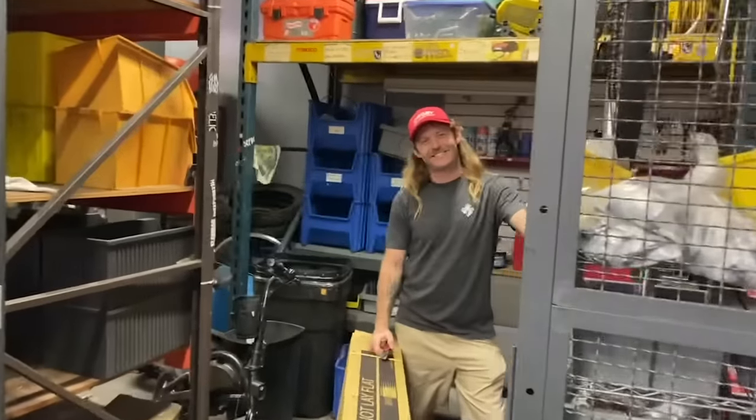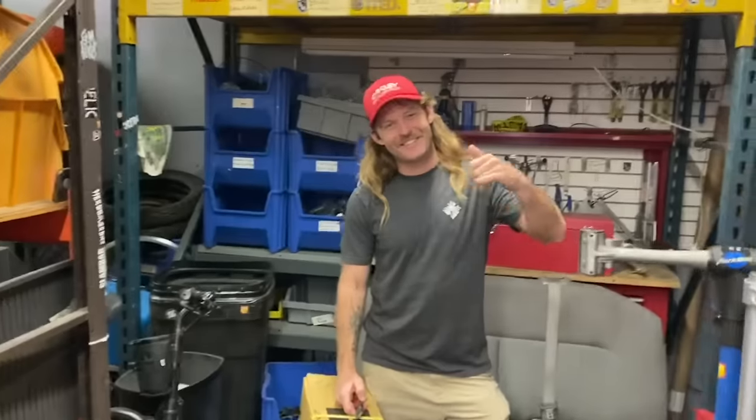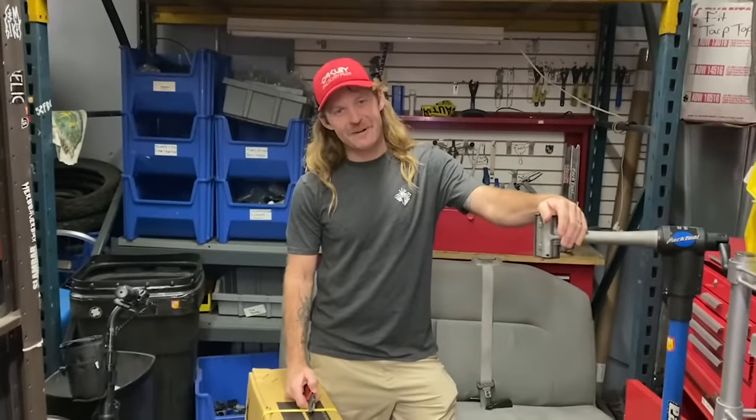What better way to start off Factory Friday this week? We got Hucker in the house. What's up guys? I bit the bullet.